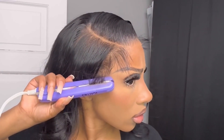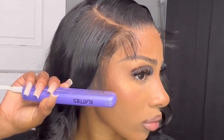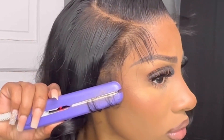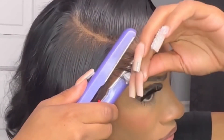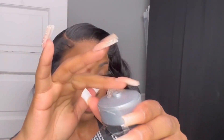I recommend curling your edges before using your styling products for better results — they lay down so much better and go in the perfect direction. I would suggest a mousse, but all I have on hand is Got2b Gel, and I also like the results I get from it.